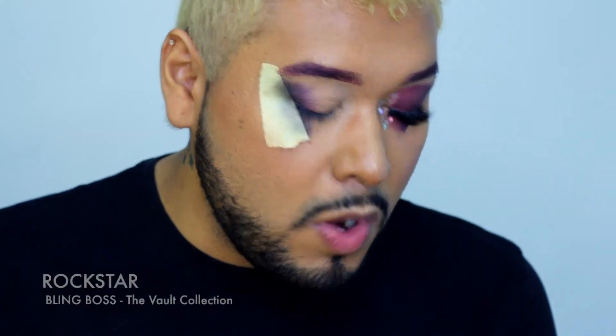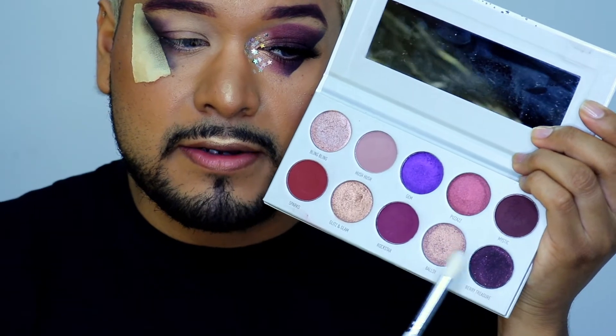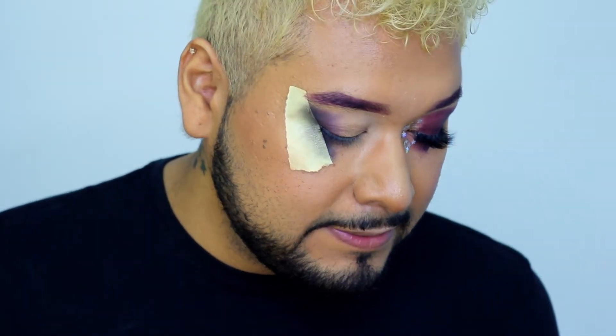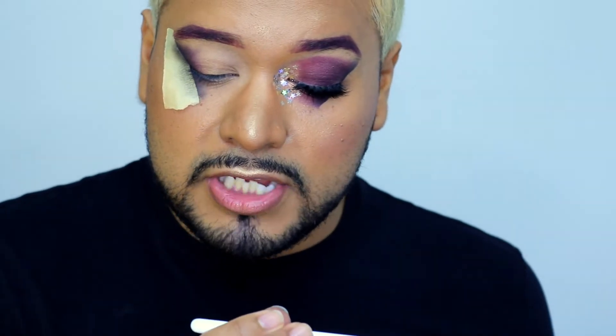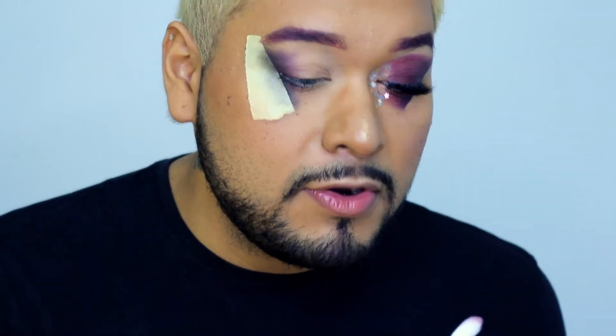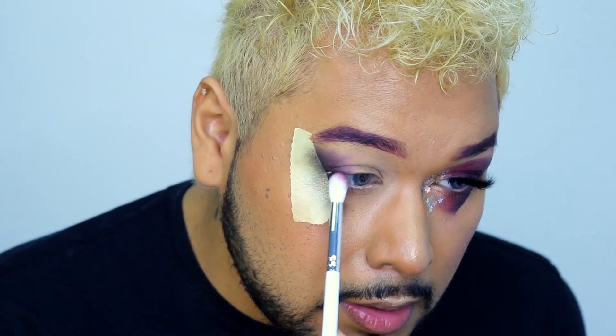Next I'm gonna use Rockstar. So this is the Rockstar shade right here. I'm gonna use Rockstar after the Mystic. And this brush is the GH31 from Jaclyn Hill X Murphy. So let's do it — a little bit here.